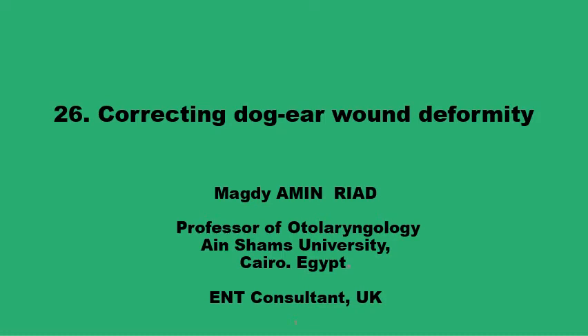Assalamu alaikum. The last three presentations covered techniques and methods to prevent a dog ear from forming in a wound while suturing it. This would no doubt reduce the incidence of dog ear development, but would not bring it to zero percent. There will still be a small number of cases with dog ears that form, particularly in long wounds, wounds with excess subcutaneous fat, wounds on concave or convex surfaces, and inevitably when doing local skin flaps like advancement or rotation flaps.